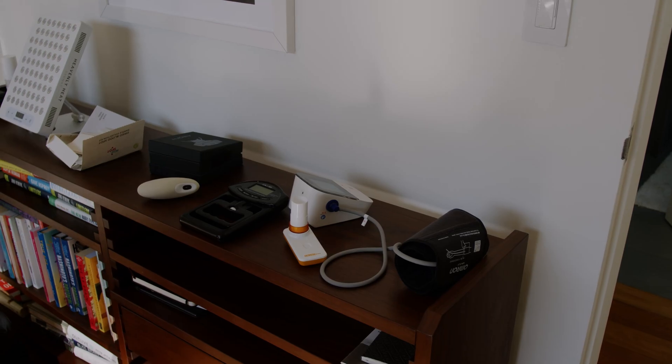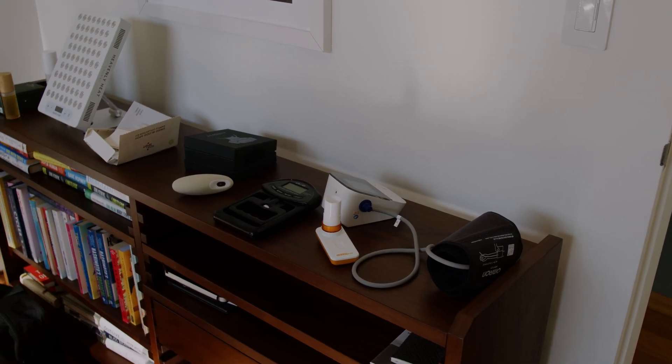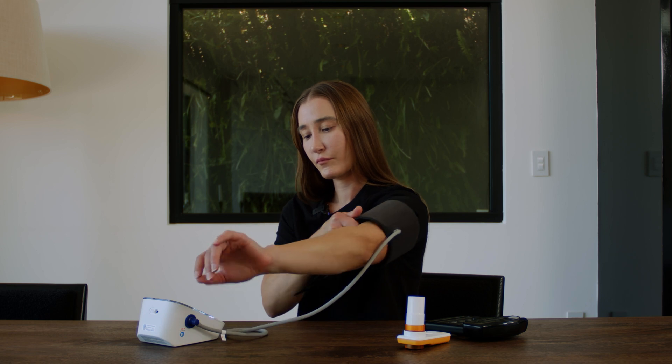Are you interested in longevity but don't know where to start and don't have thousands or maybe tens of thousands of dollars to invest in testing? Here are four at-home tools that are less than $100 each that you can use to get a sense of your current health status and potential longevity.